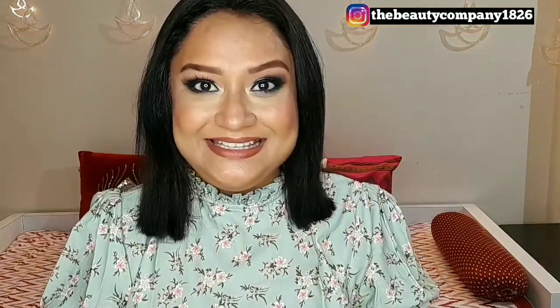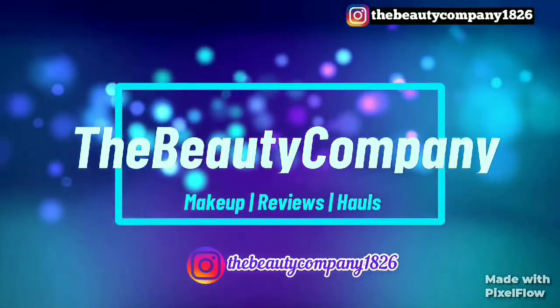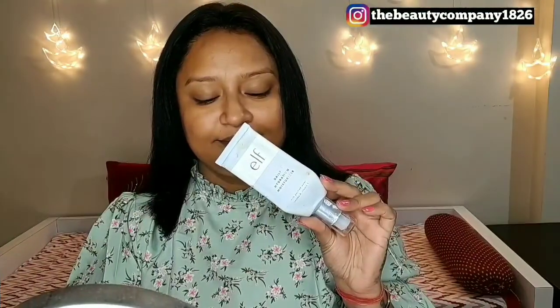Hi everyone, welcome back to my channel, The Beauty Company. Hope you all are doing safe and healthy. Today I have created this gorgeous makeup look for this year's holiday season, and I hope you guys will enjoy and find this video helpful. For your reference, I have mentioned every product detail in the description box, so please don't forget to check it out. Now without any further delay, let's jump into this video.